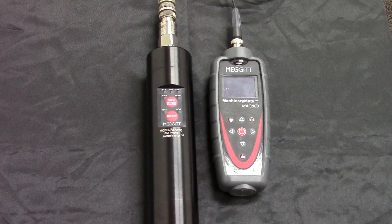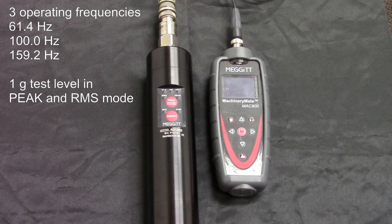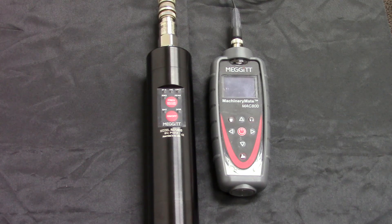You are now ready to take a reading. The ReferenceMate can operate at three different frequencies: 61.4, 100, or 159.2 Hz. All three frequencies maintain a steady 1G test level in either RMS or peak output. Since the MAC-800 measures acceleration in G's RMS, we will begin by shaking the sensor in RMS mode at 61.4 Hz.